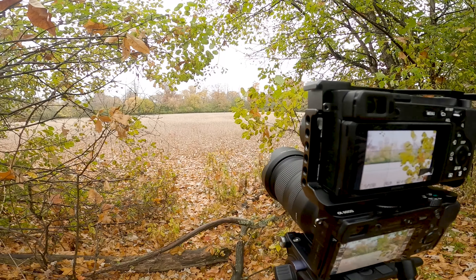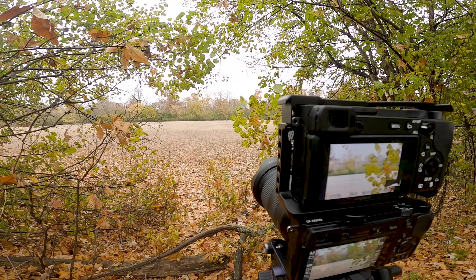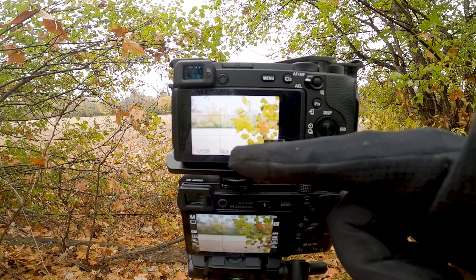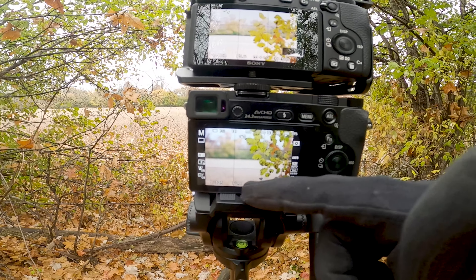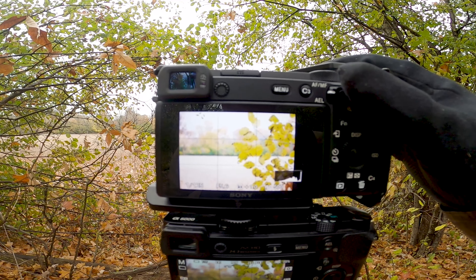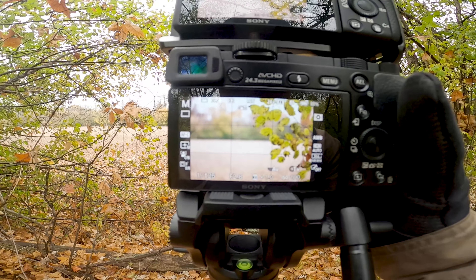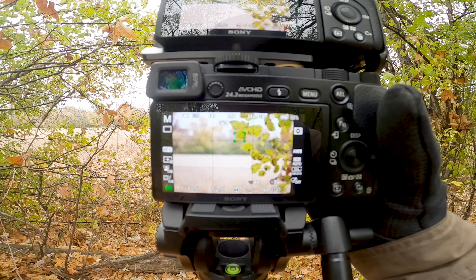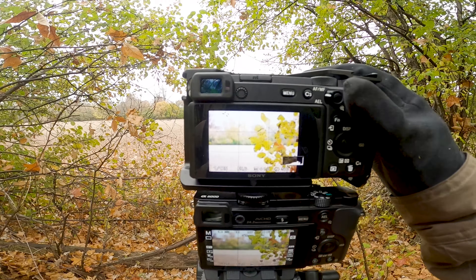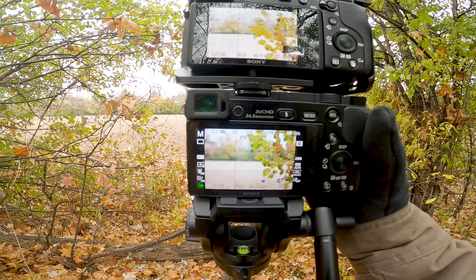This next shot is of these green leaves with a pretty wide open background, so we should get lots of subject separation. We're doing this at 50 millimeters, which means the kit lens is up to f5.6 and the Tamron is still at f2.8. You can already tell that at f5.6 the background on the kit lens is pretty visible — you can make out most things — whereas on the Tamron it's a lot more blown out and blurry, which might be a look some people prefer.